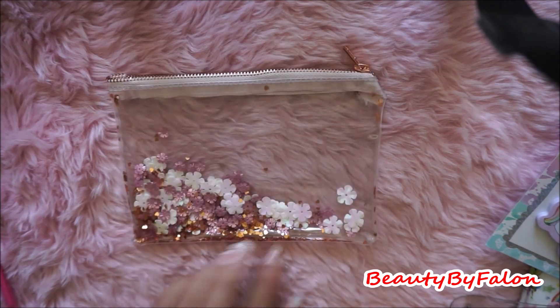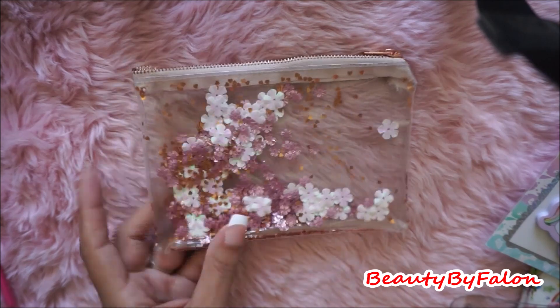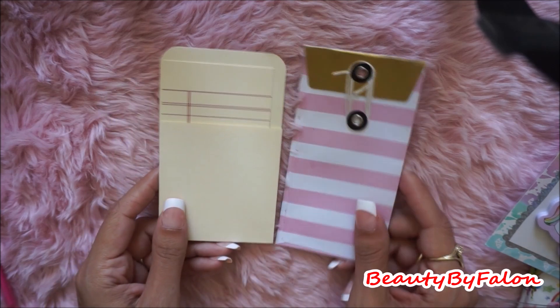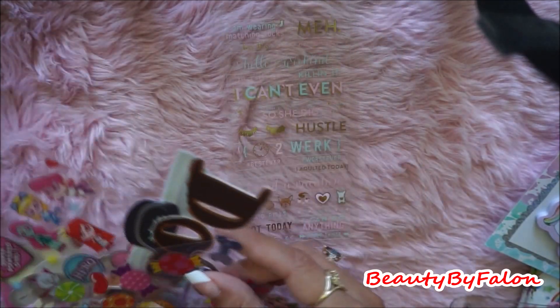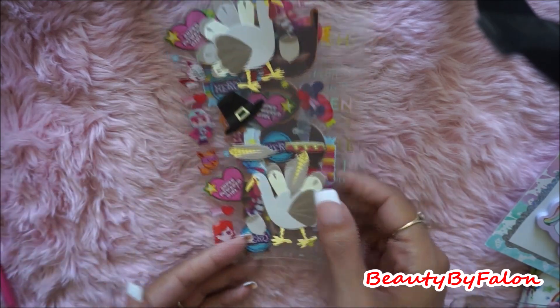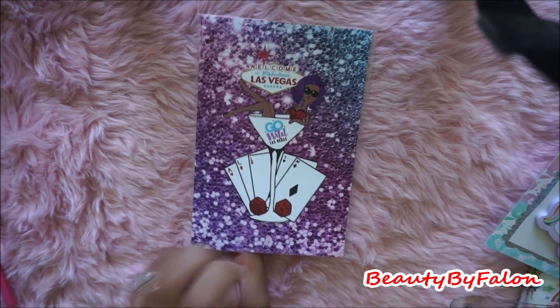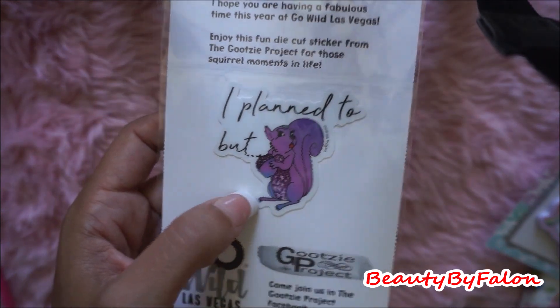I found this cute little bag here with some shaker mixed in there — it's very cute, the rose gold and the gold and white. Picked up these for my junk journal. Some more random sticker sheets — I love the gold foil, it's got some candies, just random stickers. This was cute — it's from Go Wild, and it says I planned but... and it's a glittery little squirrel sticker. I just picked that up. I didn't get to go to Go Wild Vegas, but it's cute to have something from there. This cute piece of vellum I can put in my junk journal.